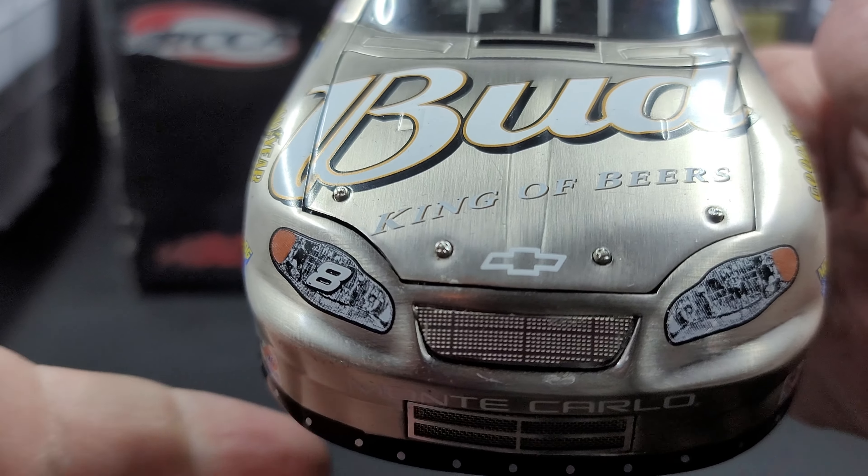Got Remington and Dale Earnhardt Inc. on the C post. You can see the roughness of the metal through it. Up on the roof rail, we have the North Carolina State Flag, Dale Earnhardt Jr., and DEI logo.